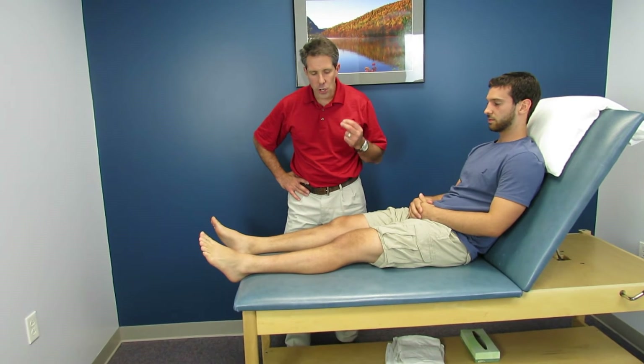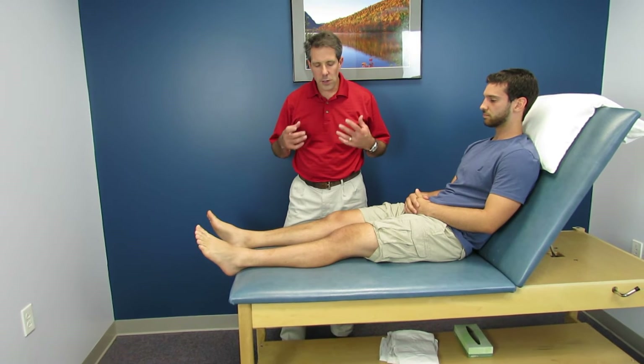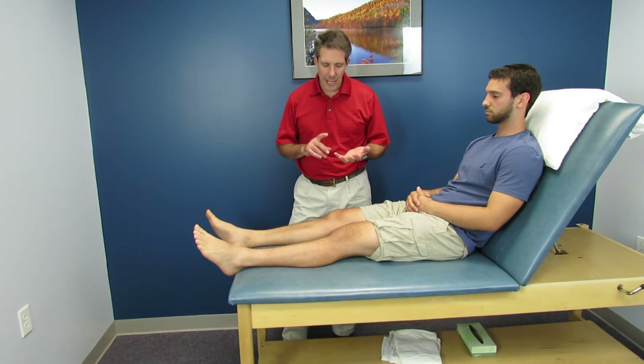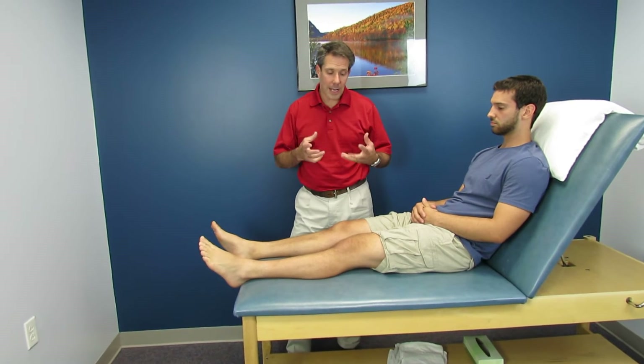Hi everybody, this is Paul from OrthoEvalPal. What I want to talk about in this video is the importance of having good knee extension. Now a patient could have had surgery, or maybe they didn't have surgery — just sprained their leg and can't get that leg very straight. As long as you've identified they don't have a large bucket handle meniscus tear or haven't had a meniscus repair, getting extension back is critical — especially in total knee replacements, ACL patients, and anybody who's had knee problems.